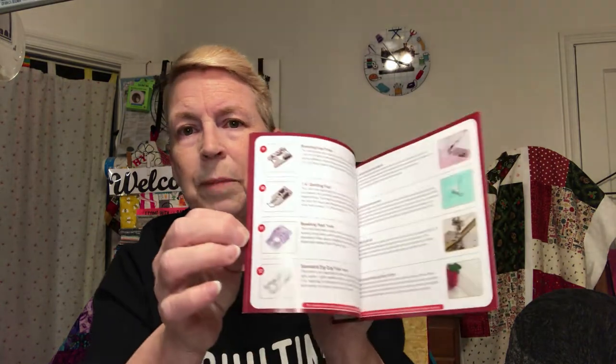You get this book. This book has got all the different pictures of the feet and everything. And then you either go to the website and you can download and keep it on your tablet, your Kindle, whatever — all the directions.